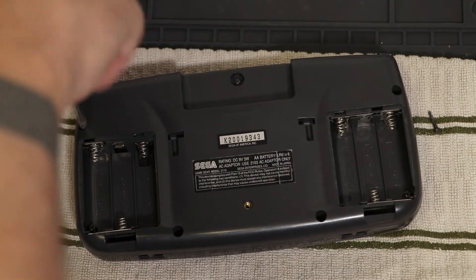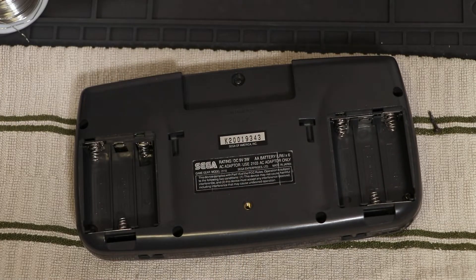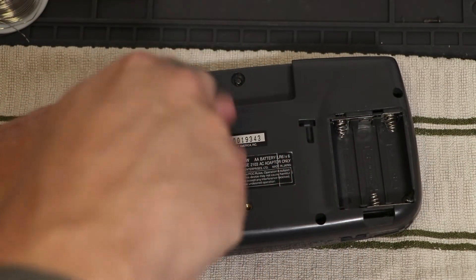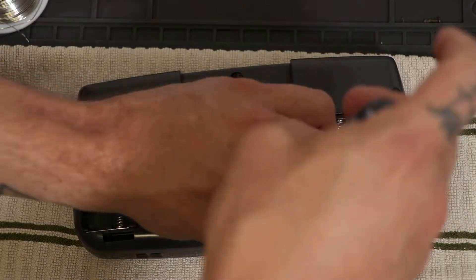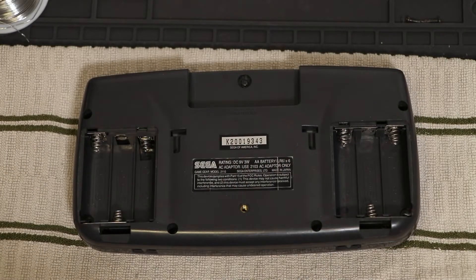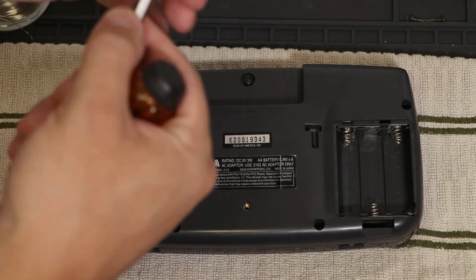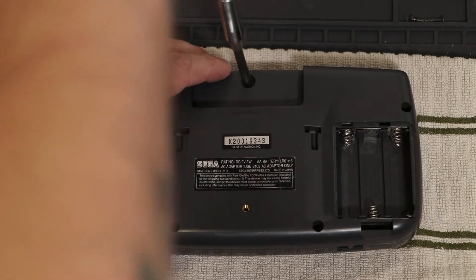I just bought a kit of capacitors off of eBay, so we'll see how they do. It's quite a variety, so hopefully I'll have everything that I need. That's all of the regular screws, and then what you need is a security bit driver — this is a 4.5 millimeter one — and that is what you need to take that screw out.